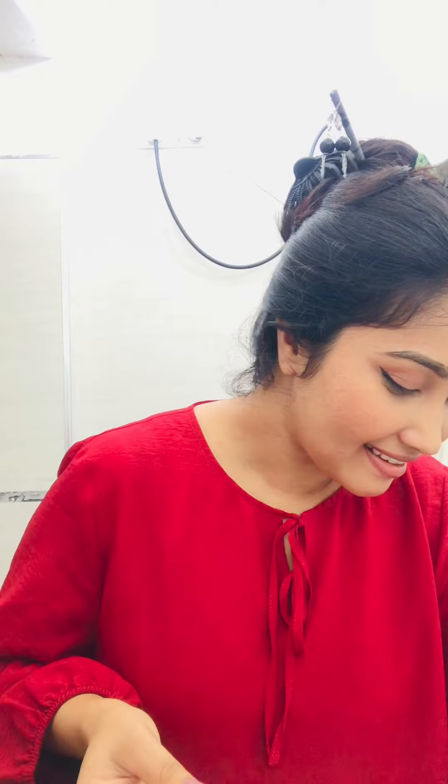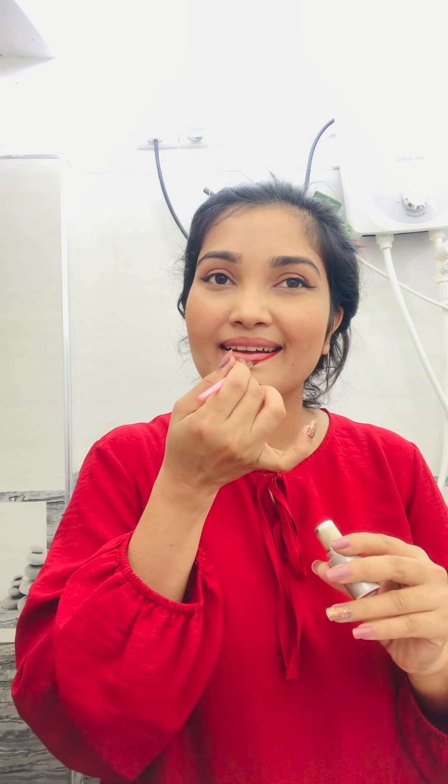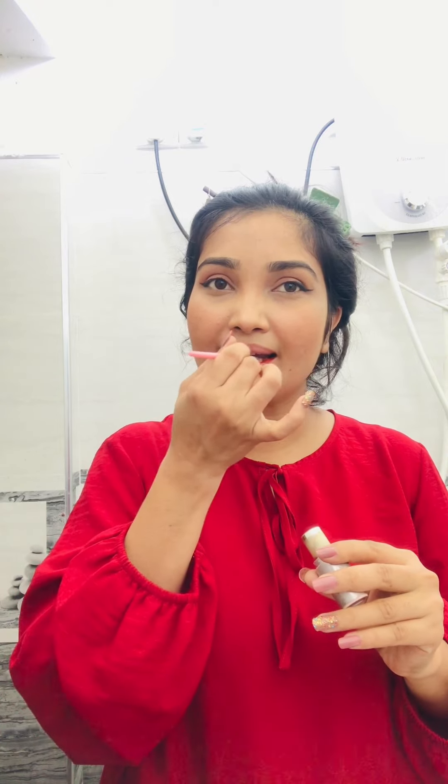I'm going to show you how to make my lipstick. I will use a red lipstick. This is a red color lipstick, which is a brand of lipstick. Let's see — I'm going to put it in here.